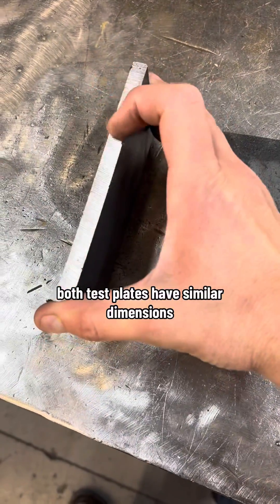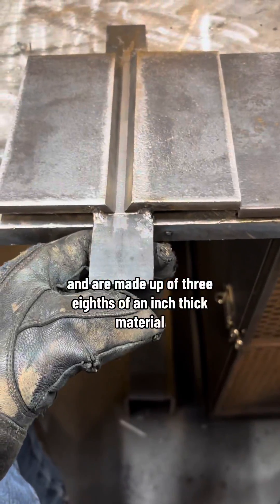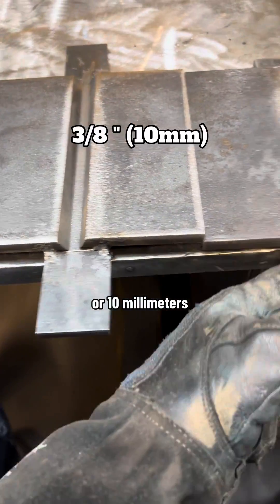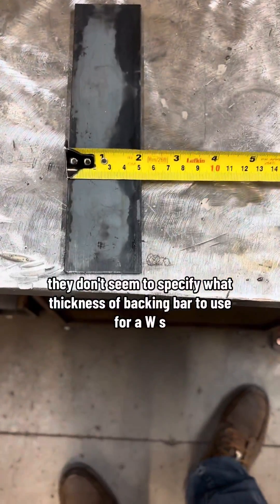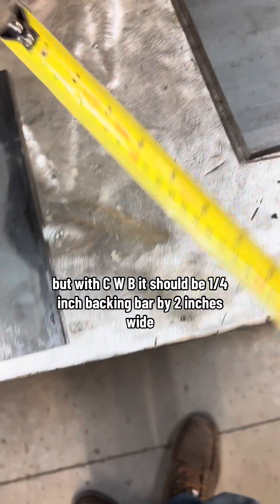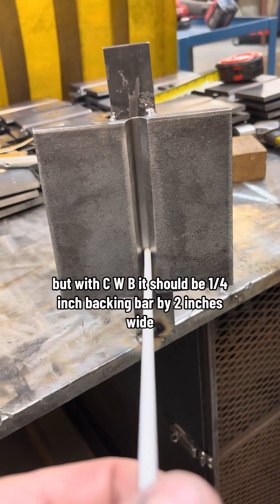Both test plates have similar dimensions and are made up of 3/8 of an inch thick material, or 10 millimeters. They don't seem to specify what thickness of backing bar to use for AWS, but with CWB it should be a quarter inch backing bar by two inches wide.